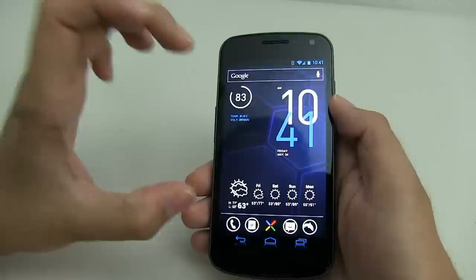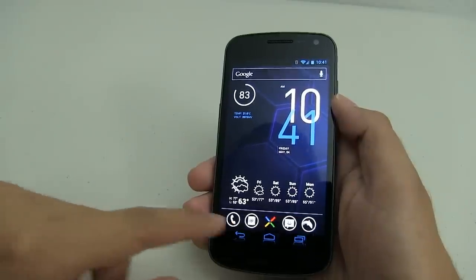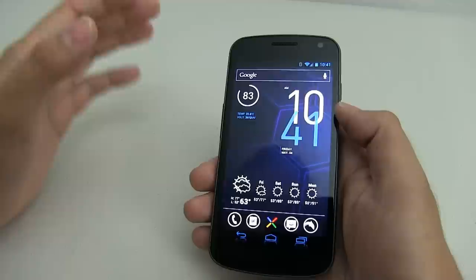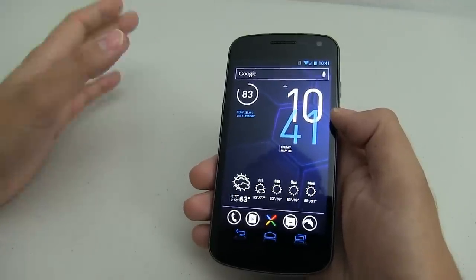Now your phone should look similar to mine, and we're almost done with the home screen. Now we need to change the icons down here because I'm sure yours looks like stock. This is a little tricky and very, very time consuming, but once you're done, it's very rewarding.